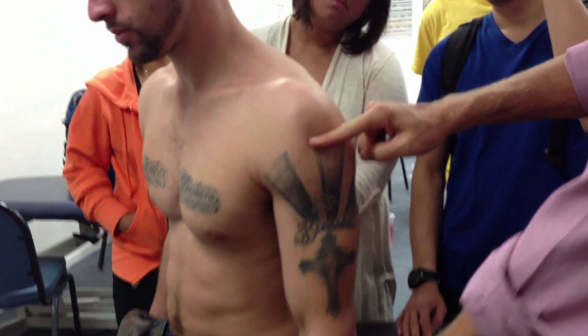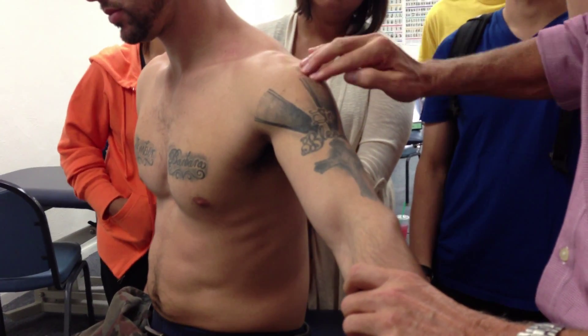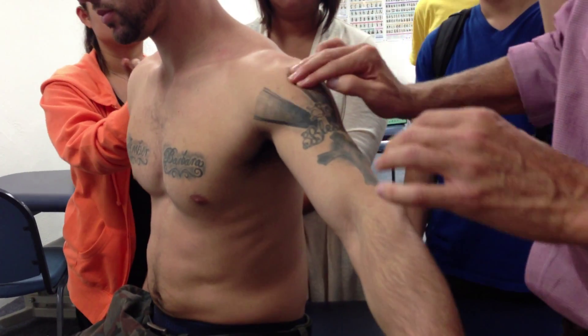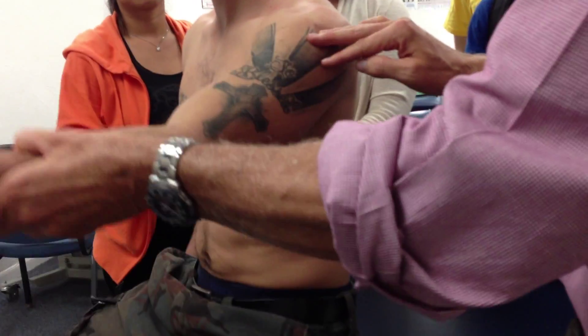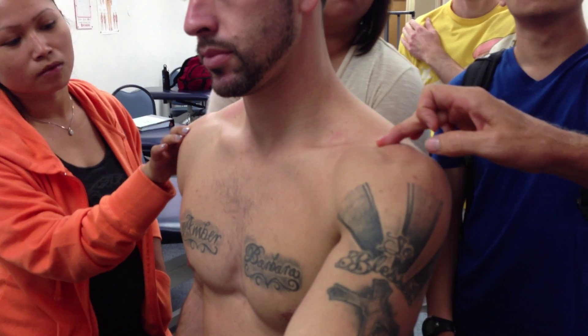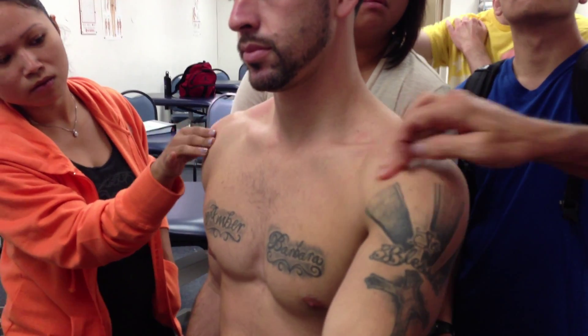Lateral deltoid: landmark is the acromion process, and then you just have them go into abduction and strum this way — not hard to get. Anterior deltoid: we just have them come straight up. The landmark is the lateral one-third of the clavicle, and you just strum — easy to get to.